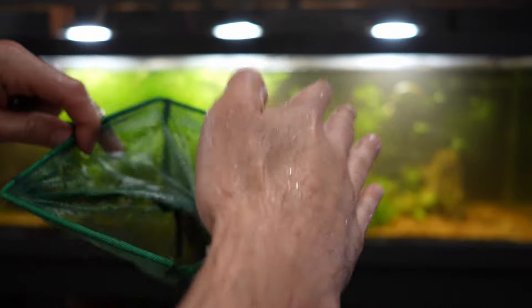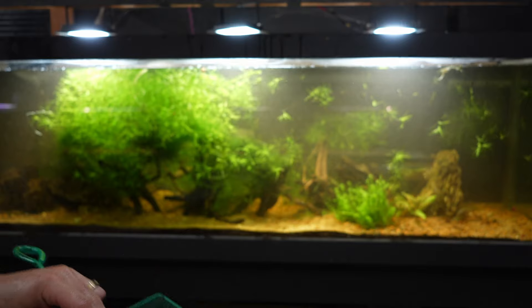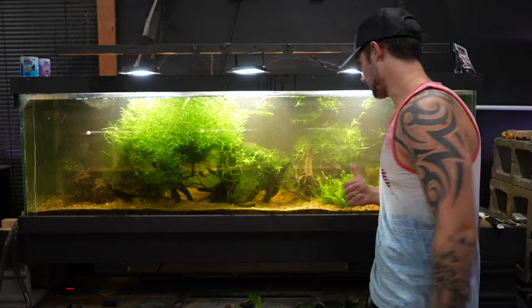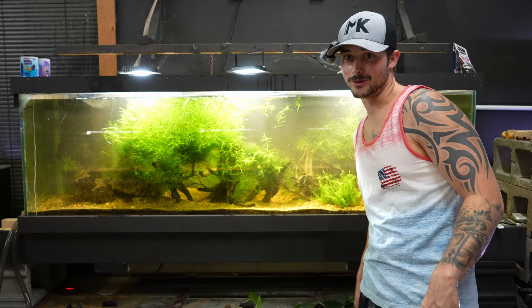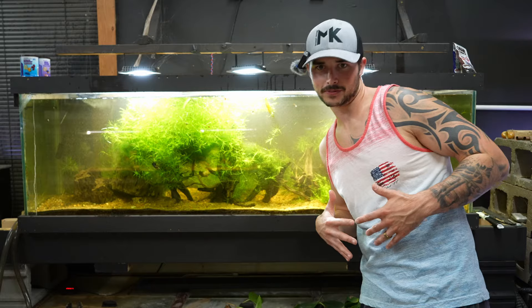I don't know if I can show you guys him — he's kind of going crazy. Yeah, we're just going to put him in. That's the aftermath of trying to catch some monsters out of a 125. Kind of dirty, right? That's all right. But now let's show you how they're looking in that stock tank once I flip the lights on.